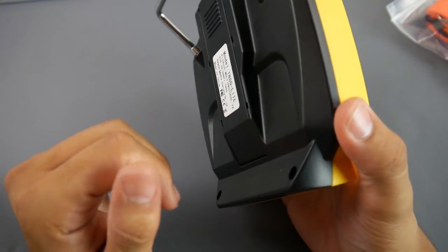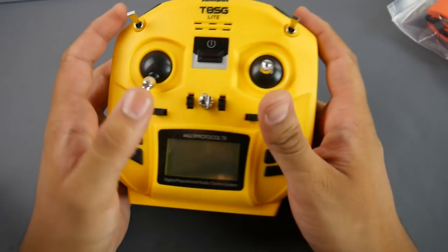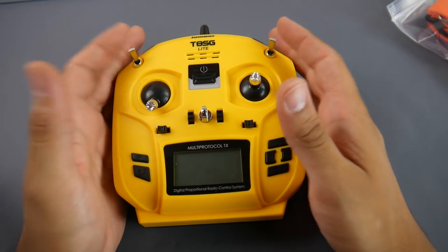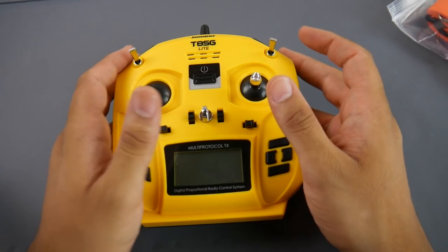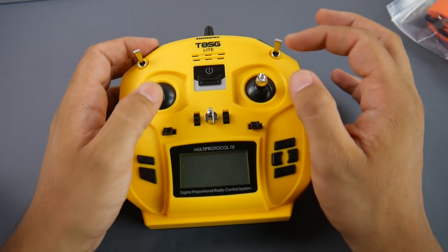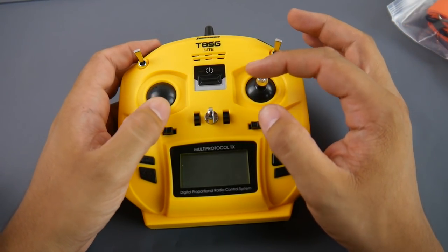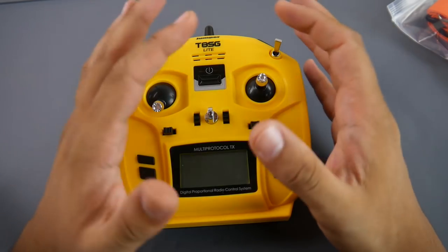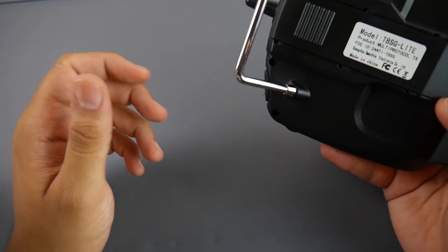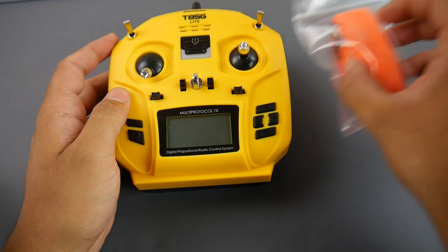Overall it's toyish and not professional-level gear. It won't compare to the QX7, and it doesn't even compare to Flysky, which has noticeably better gimbals. The gimbals on this probably won't last more than six months, so think of it as a temporary solution to see if you want to get into the hobby.